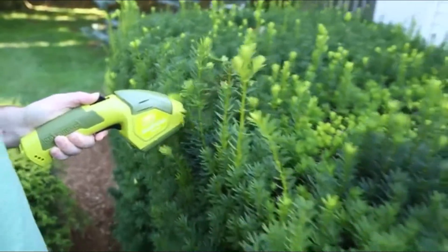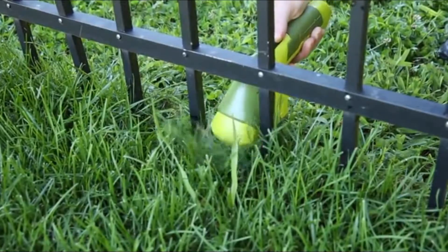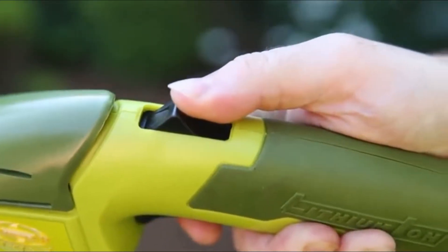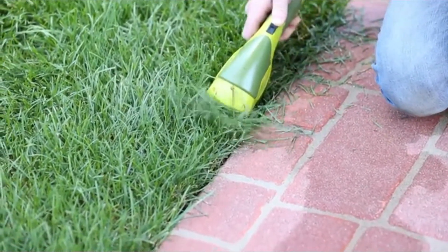Hedger Joe weighs just 2.5 pounds, so it's easy to handle and effortless to control whether you're shrubbing or shearing. It also features a built-in safety switch to prevent accidental starting. ETL approved and backed by a full two-year warranty, this dual dynamo will deliver reliable results you can see every time.